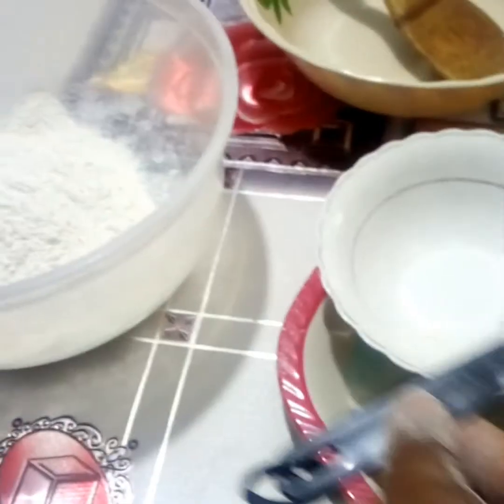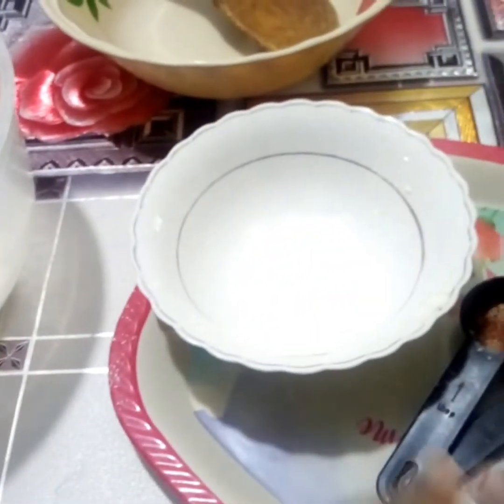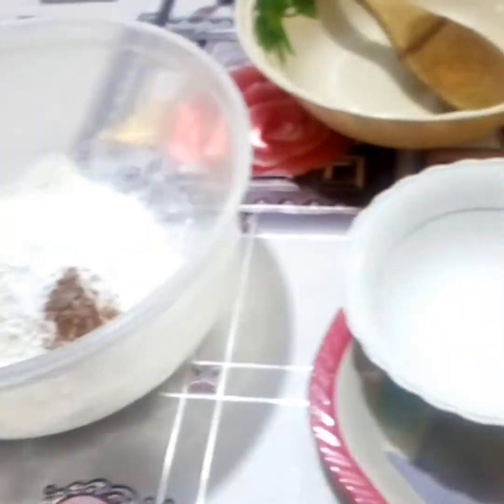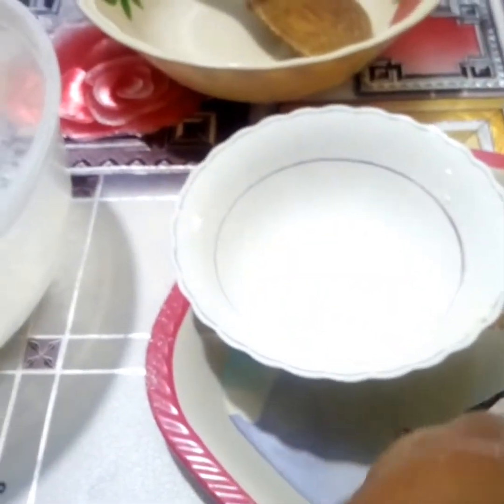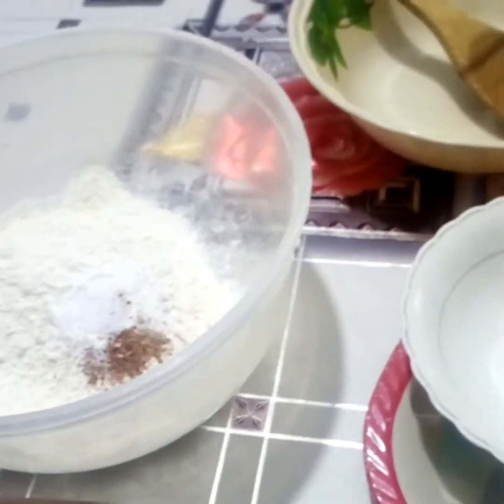So we first of all sift our flour to make it lighter, and then we add our nutmeg, our salt, and baking powder, and mix it all up.